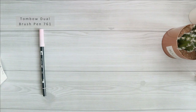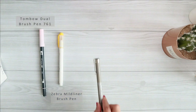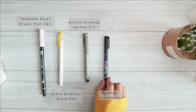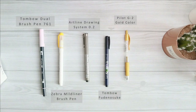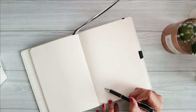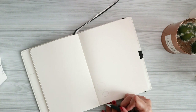Hello everyone, welcome back to my channel, or welcome to my channel if you are new. My name is Samiza and this is my plan with me video. As usual, before we start, these are all the supplies I'm going to be using in this month's setup.